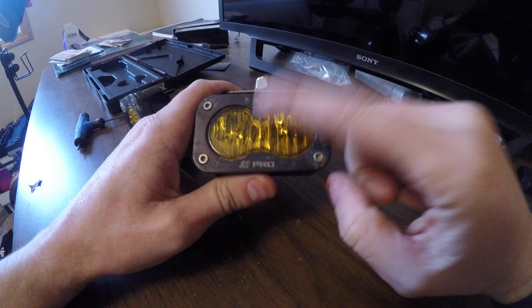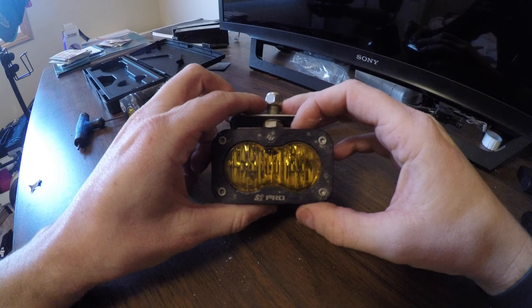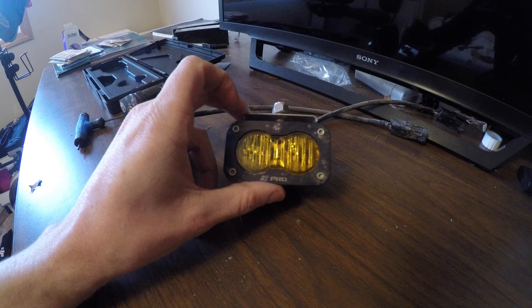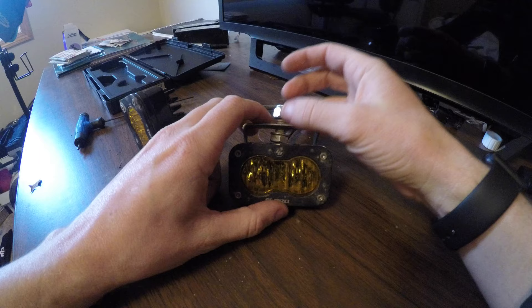I ordered these amber lenses after I bought the lights, which came with clear lenses. First they sent me packages that were clear lenses but they were marked amber. I was very confused, but it appears that they just put the clear lenses in the amber packaging.